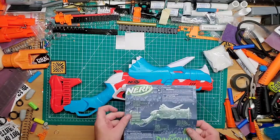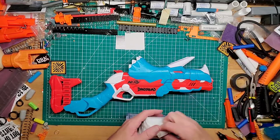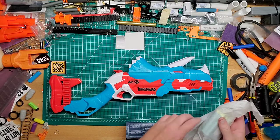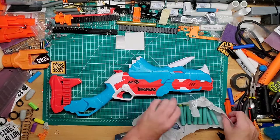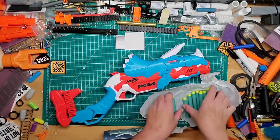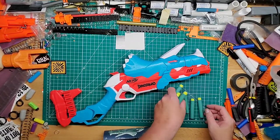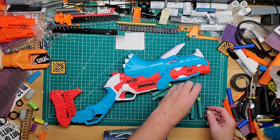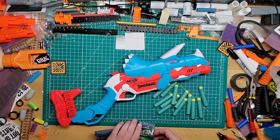Let's look at the instructions, which are very minimal, and open up the darts while we're at it. I think it came with 12 darts. Let's count — and yes, 12 darts. That's not bad.